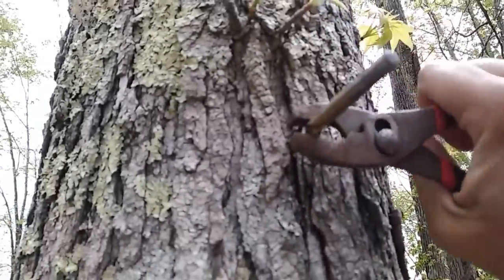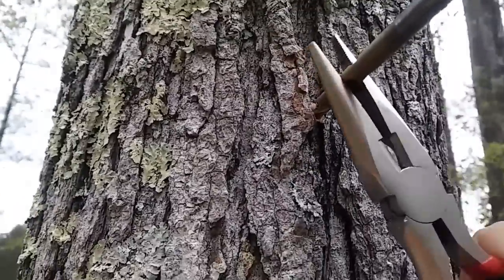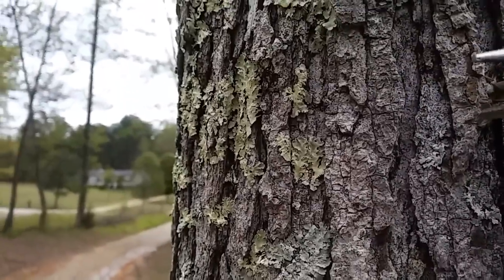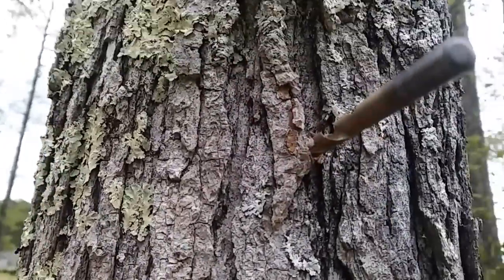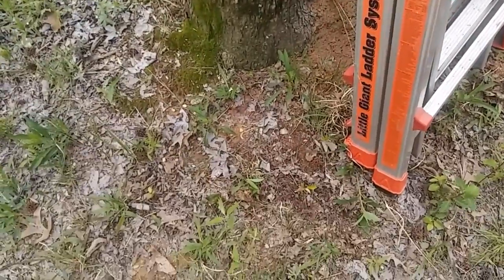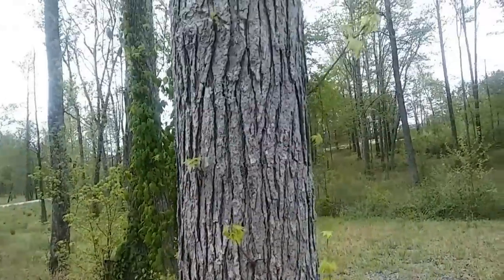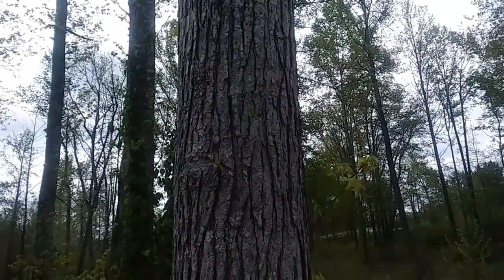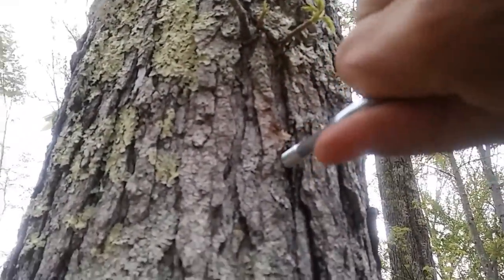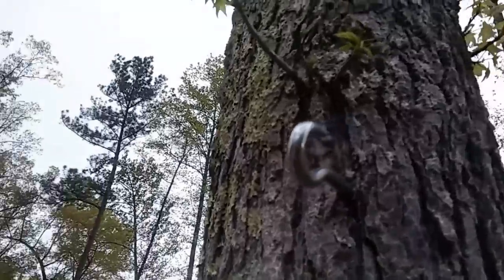I'm going to try to do this by hand. Maybe my needle nose pliers will work a little bit better. Long story short, it didn't work and I ended up snapping the drill bit — part of it's still in the tree. So I'm going to see if I can just get that hook in there by brute strength. A couple taps with a hammer and I've got it started, but it's really hard to turn. Let me get my pliers and see if I can get it the rest of the way in.